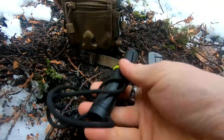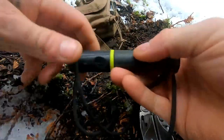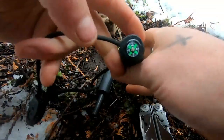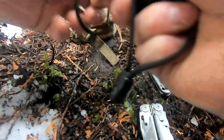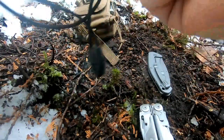Opening up the main compartment, first I have a container with a ferrocerium rod — I showed this in an earlier video. It's got the striker, the ferro rod, a compass, and a little waterproof compartment for tinders. I carry some tissue paper in it because that makes decent tinder, and it also has a whistle.